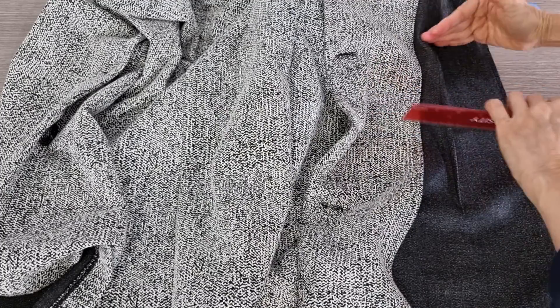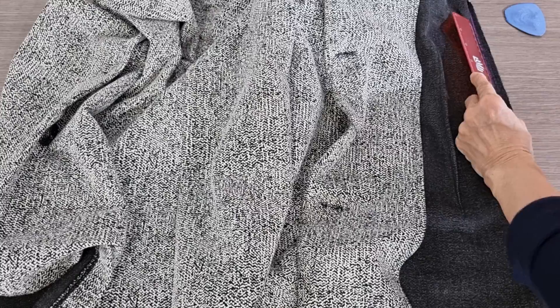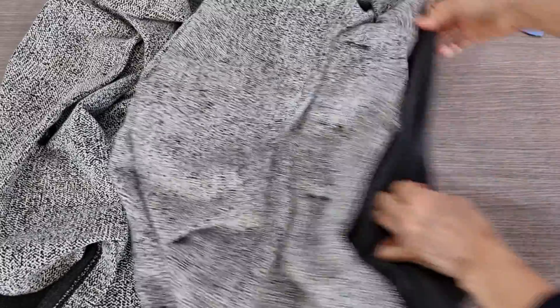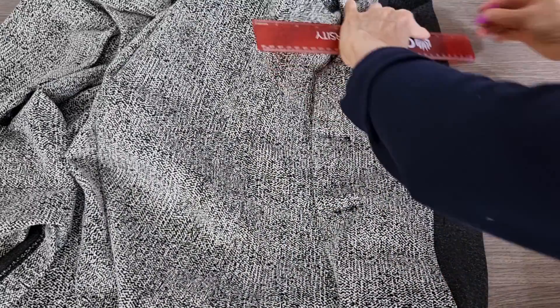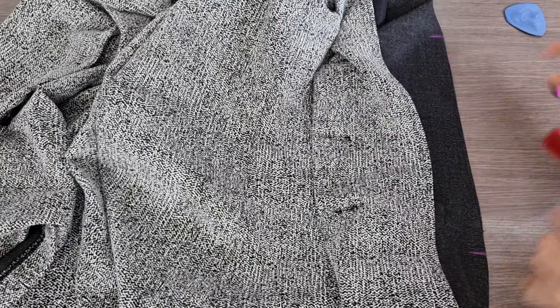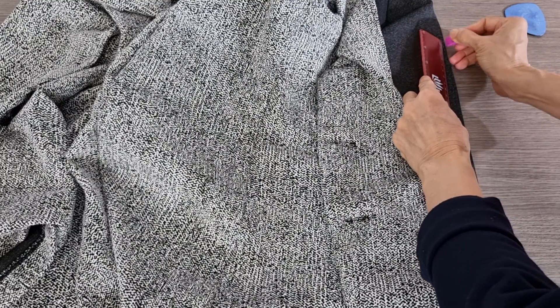At the waist area I want to take it in a little bit. This one, this one — I want to take it in. The front looks like the other size, so I should make it a little bit longer. And then I draw the new line.